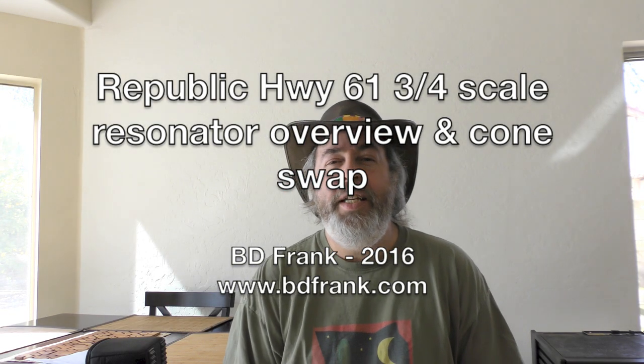Hello, my name is B.D. Frank, and I'm doing this video, which I'm going to call an instructional or informational video — not a review — of a recent purchase of a Republic Resonator guitar, Highway 61 model, model 7208. It's the shorty or the short scale neck in red copper rust.